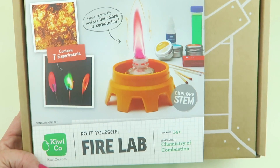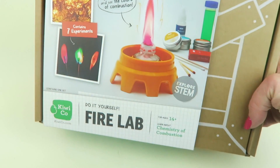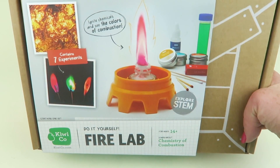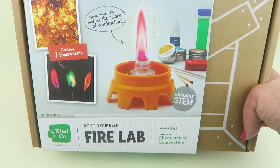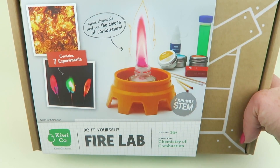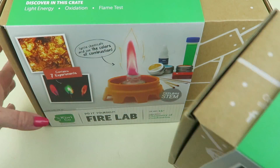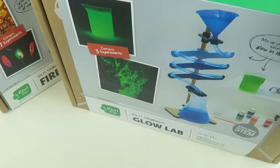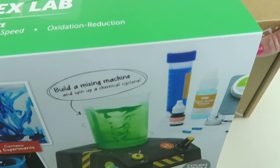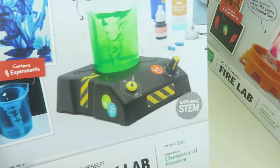My nine-year-old loves science — he has a strong passion for it and is so excited to check out these three boxes. I got all three for review. I've already done the unboxing for the Vortex Lab, so be on the lookout for that. This is the Fire Lab box. I'm also going to show you the Glow Lab, and here's the outer sleeve for the Vortex since I already did that unboxing.